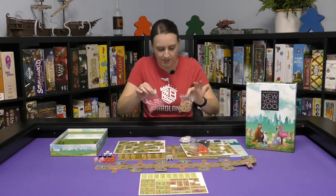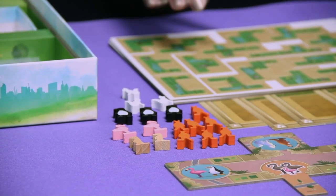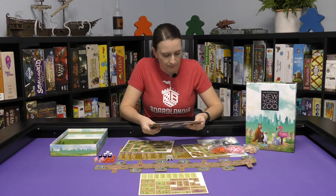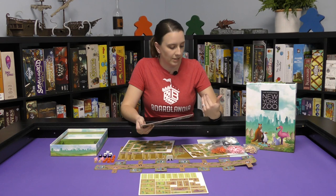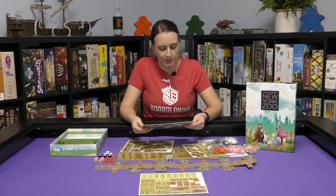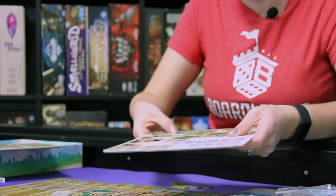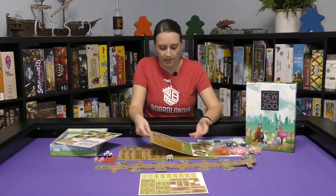The pieces are super nice. I really like the quality of the pieces and the puzzle pieces. I didn't realize that you were going to be putting more than just animals — I know you're puzzling and building a zoo and working on getting more animals, but there's more to it than that. The pieces are great quality and they punch out pretty easily. The player board would be the only thing that surprised me — that it wasn't hard cardboard like everything else.